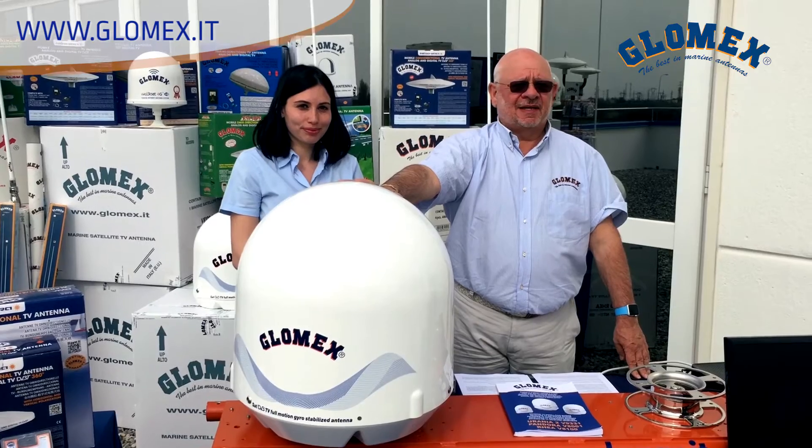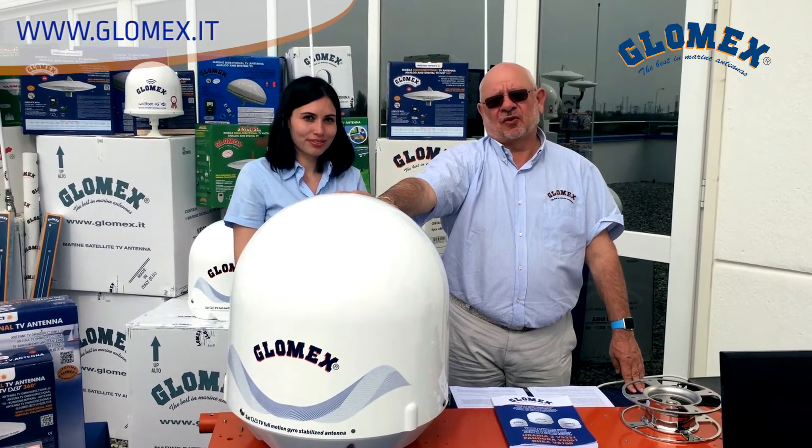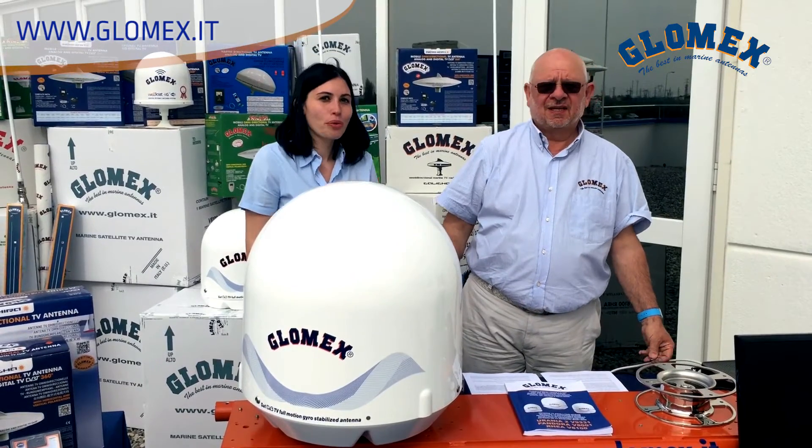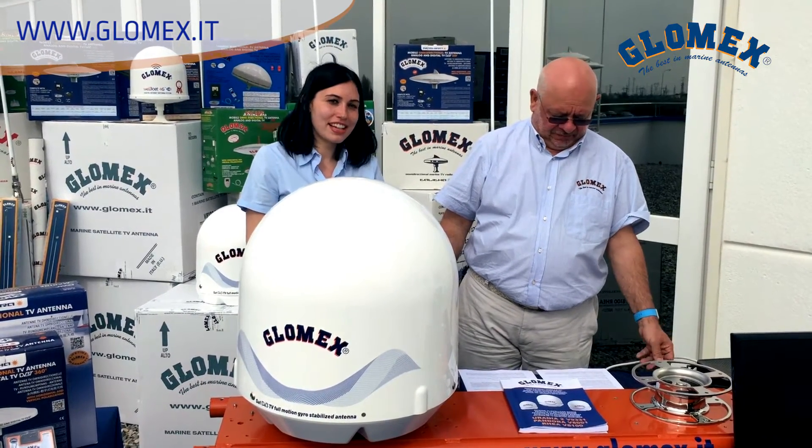Hello to everybody. I'm Piero Baldassari, the president of GLOMEX. Hi, I'm Alessandra, customer service. We are at the main office of GLOMEX in Ravenna, Italy.